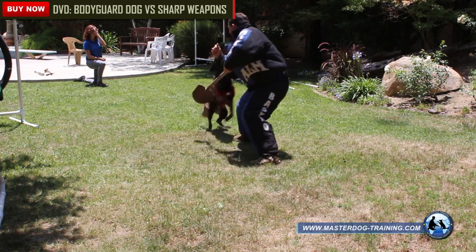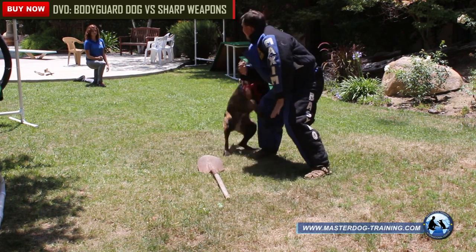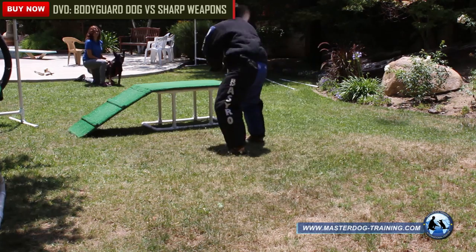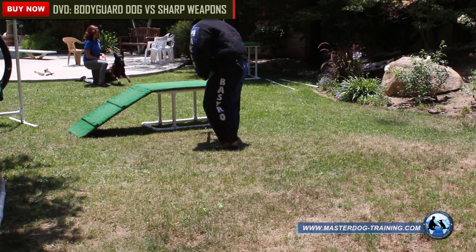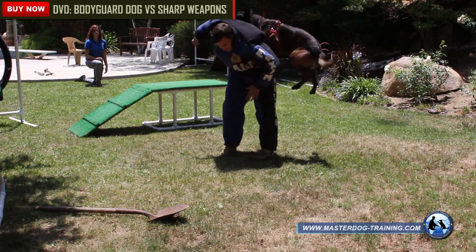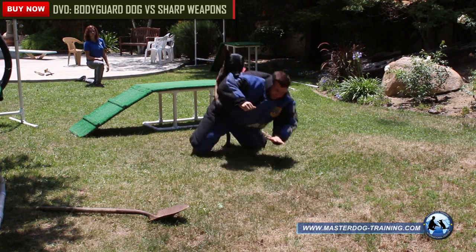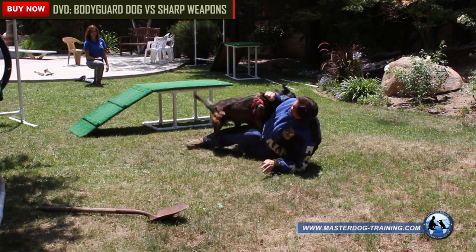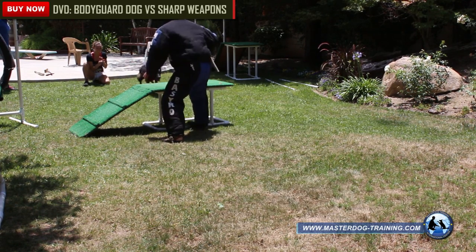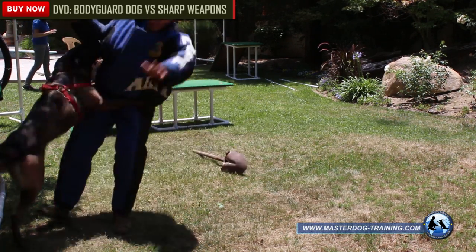It is important to remember that the process of training a bodyguard dog doesn't take just a day or two. It is possible that it will take several weeks or months. After training, maintaining the dog's guarding skills is a necessary condition so that the dog is able to protect you and your family at the necessary moment.